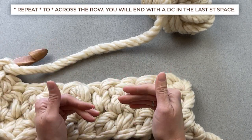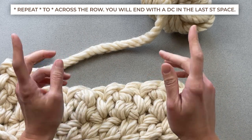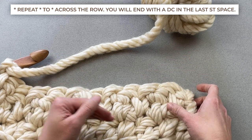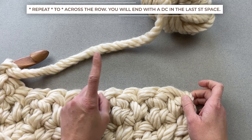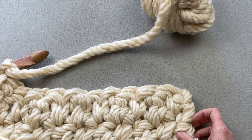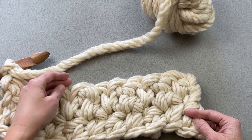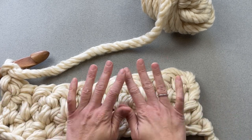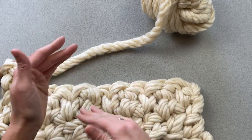Keep count periodically — you don't have to count every single row, but you may find it very beneficial to count the number of stitches in your row every now and then. You should have one less stitch than the chains you chained in your foundation row. For me, I started with 11 chains, which means every single row I should have a total of 10 stitches. That should help you gauge depending on what blanket size you chose.